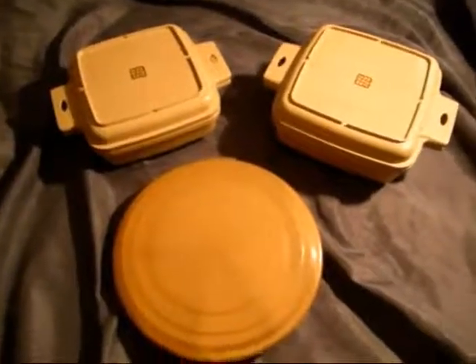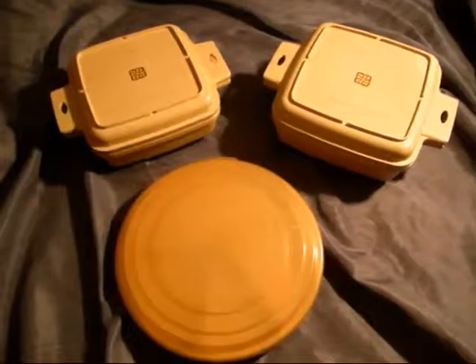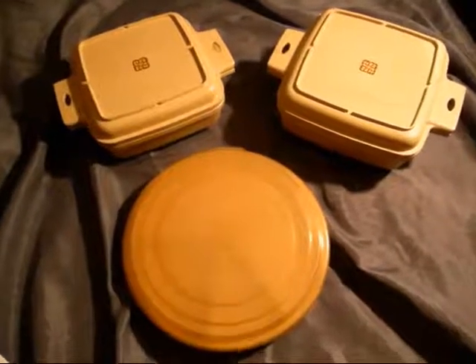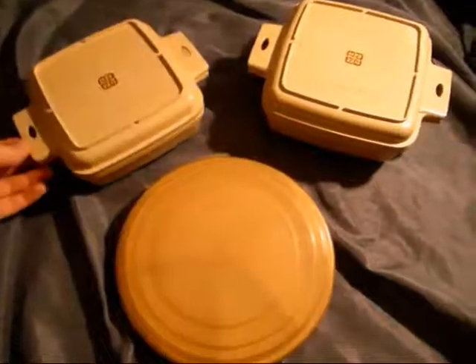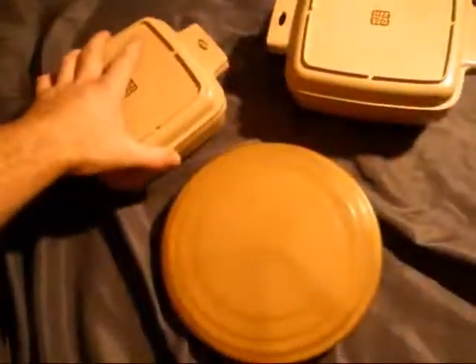Hey guys, here's a great find. I just picked these up recently at a Church Rummage Sale. They were actually a dollar a piece, so I'd say that's a pretty good deal considering that this is probably worth about $30 for all three. They're actually in excellent condition — there's very minimal wear, so these are really popular on eBay.